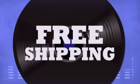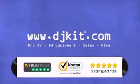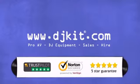With fast free shipping, visit DJkit.com for all your DJ needs.